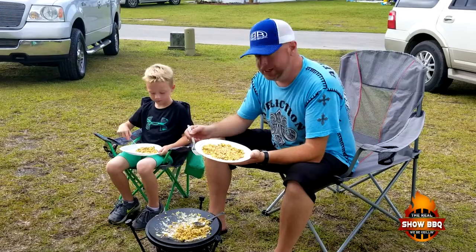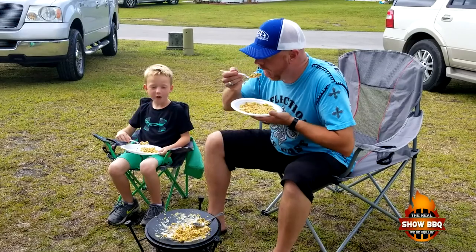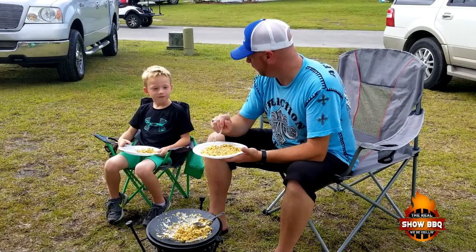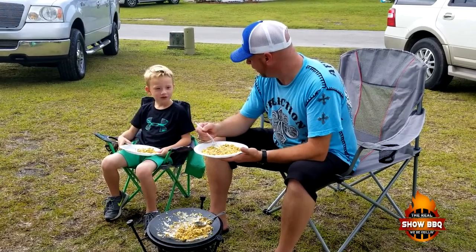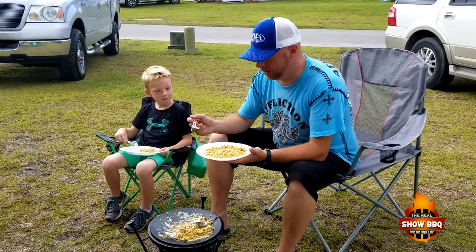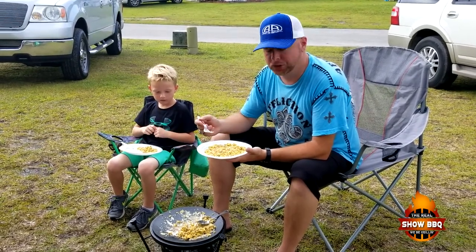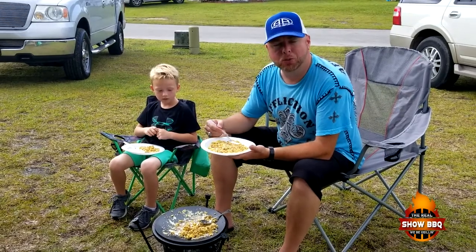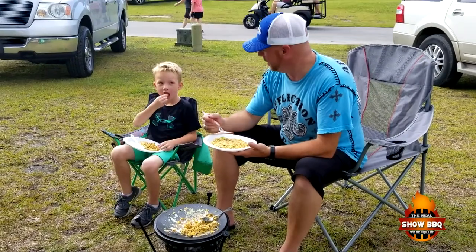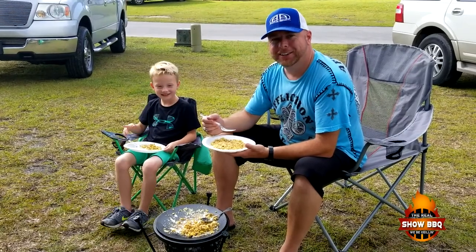Really easy to do on the Camp Made. Let's go ahead and give it a try — I think Mason's already digging into it. Delicious! What do you think, man? Good, just good. You want to give this a try? Really easy — we use about a pound of sausage, about seven eggs, and a handful of cheese. You can make it your own. Check them out in the show more section below — Camp Made, they do some great stuff. Subscribe, share, and like. Have a great day! Thanks guys, God bless.